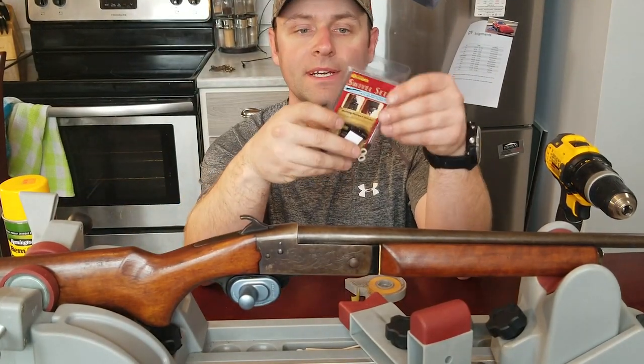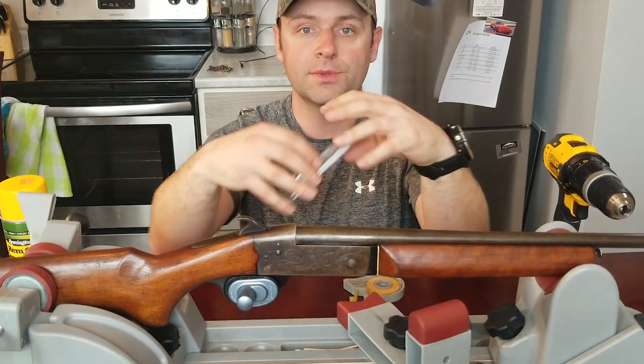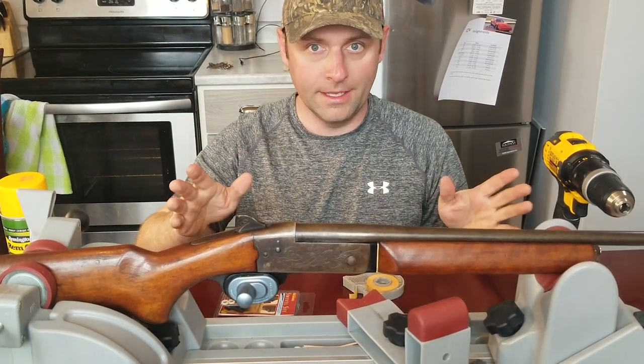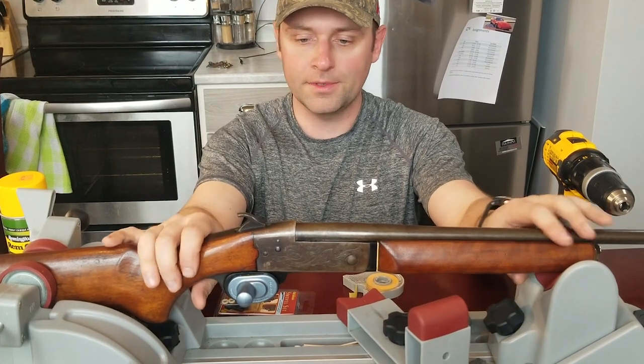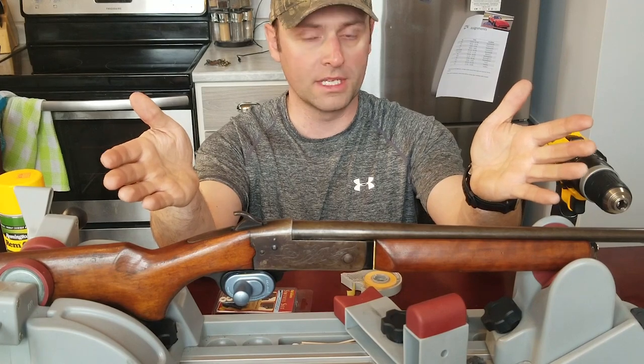Good day YouTubers. Today I'm going to explain how to install a swivel set onto your rifle or your shotgun. You use a swivel set so that you can use a sling, and they are handy. Today I'm going to install that onto a shotgun from the seventies, just a CIL 410.